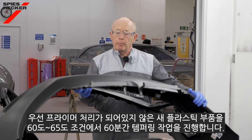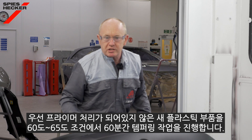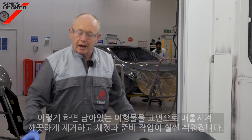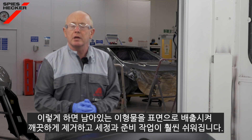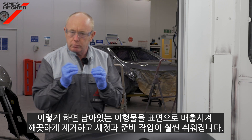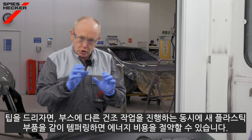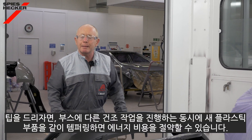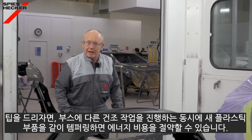As always, start by tempering your new unprimed plastic part for 60 minutes at 60 to 65 degrees C, as this will bring any remaining release agents to the surface and will make your cleaning and preparation much easier. If you're smart and you think ahead, place the bumper in the booth at the same time as you're drying another job to save on energy costs.